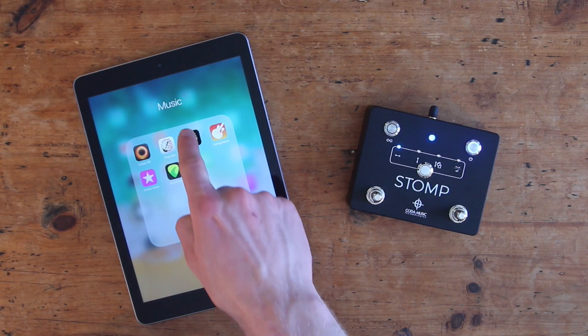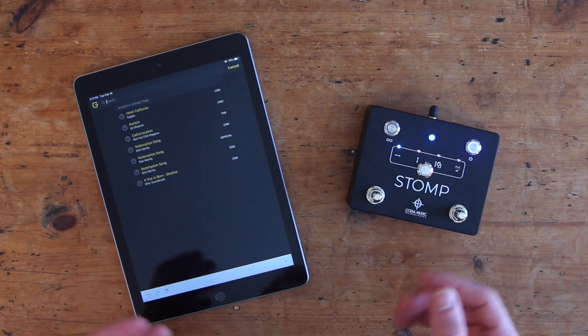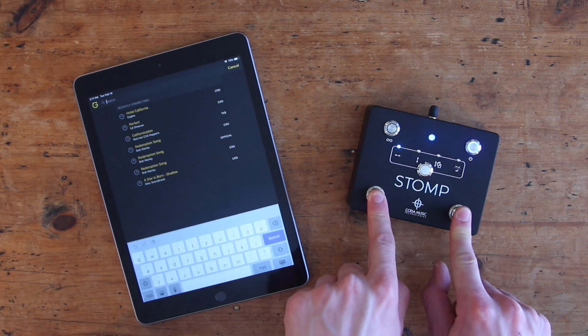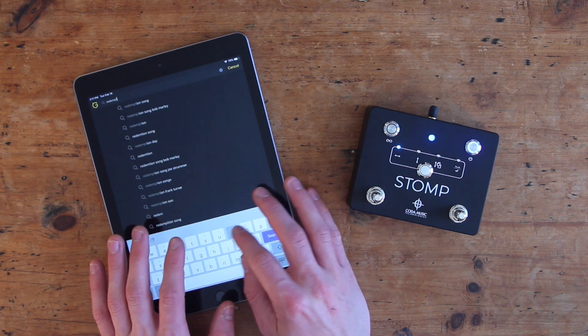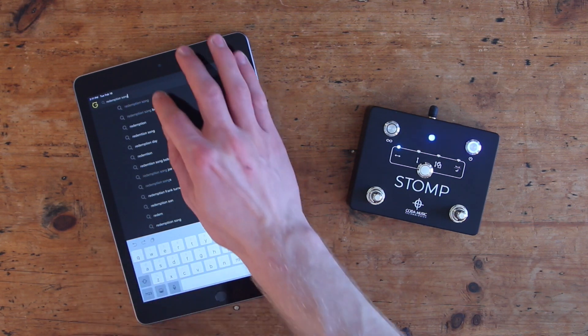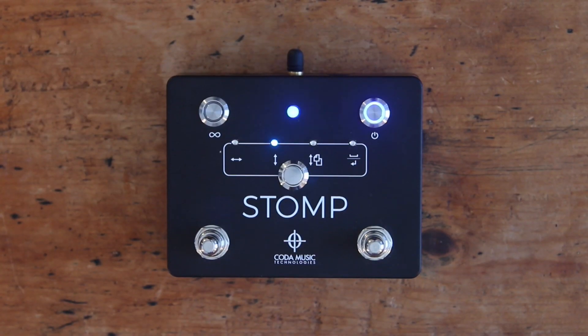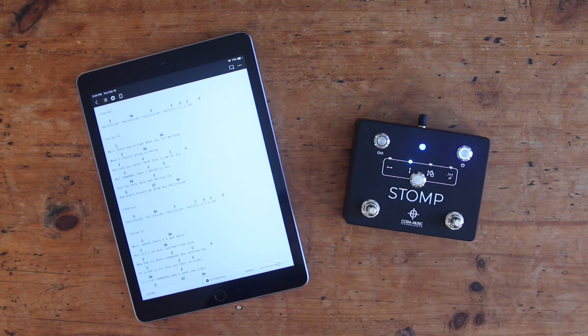STOMP operates as a keyboard within your device, which means that your device might not automatically activate its built-in keyboard while it's connected. If you need to use your device's keyboard, simply press both foot switches simultaneously to activate STOMP's virtual keyboard function. The status indicator LED will flash rapidly to signal that the pedal has been temporarily disconnected. To reconnect it and deactivate the virtual keyboard function, simply press both foot switches simultaneously again.